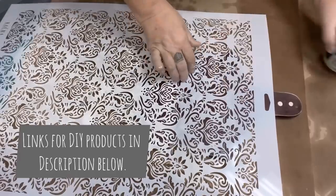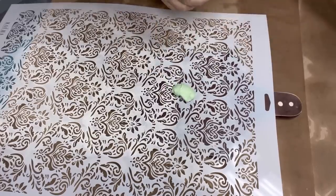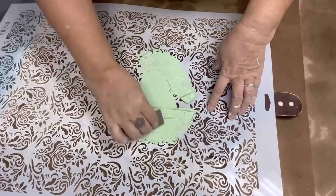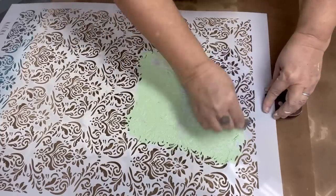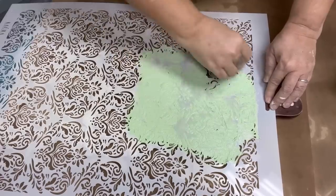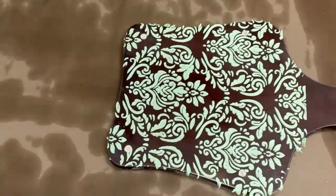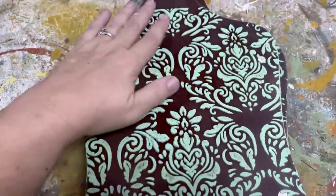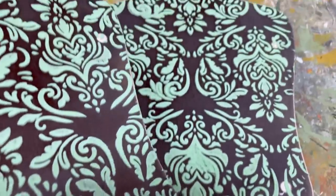I am going to use my Redesign with Prima Stencil Renata — it's a large stencil. And then I'm going to use some of Redesign with Prima's rust paste effects with a little squeegee. This is the larger portion of the two-pack of spread. I'm just going to simply glide this over the surface, taking care to hold my stencil down so I don't want it to lift up. This is really easy — any beginner can do this. The rust effects is a perfect product to use for raised stencils. This is the dried look of the raised stencil that I did using the Prima Rust Patina, and I love how it came out.